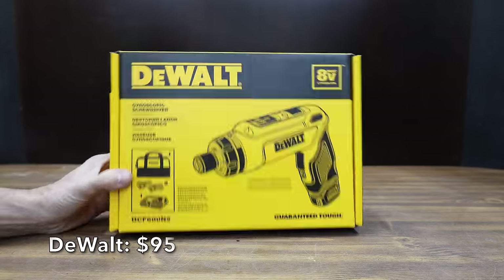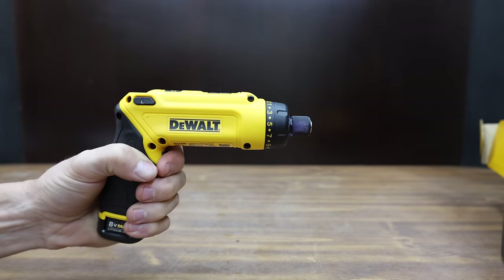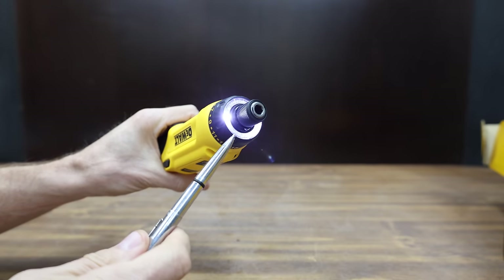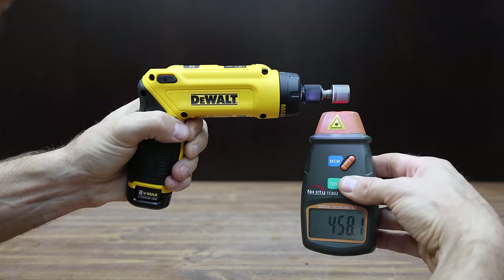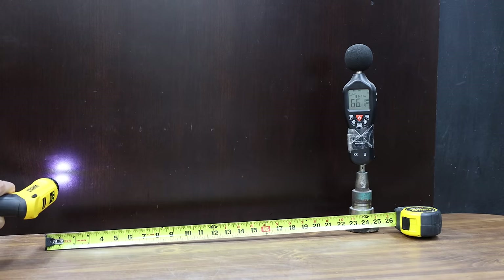At a price of $95 is the DEWALT brand. The kit includes two batteries and a charger. Unlike the other screwdrivers, the DEWALT is a gyroscopic screwdriver. It has 15 different clutch settings, a two-position handle, and an LED light that comes on for about 15 seconds. It also has a battery level indicator. The DEWALT is made in China, weighs 506 grams, is about 40 RPM slower than the Milwaukee at 459, and is just as quiet as the WORX at 66.5 decibels.